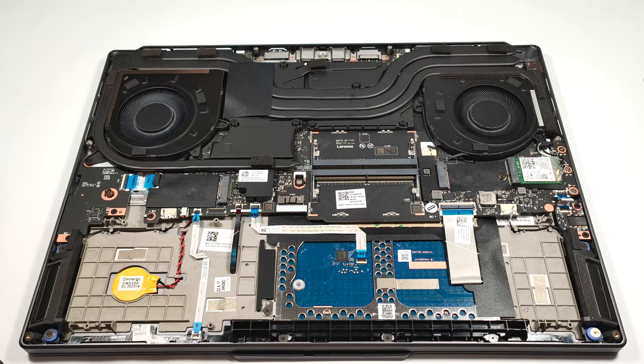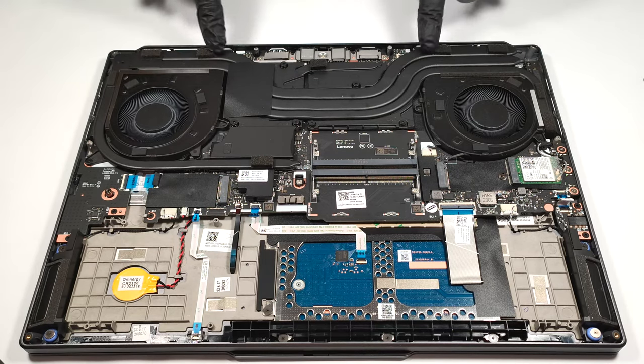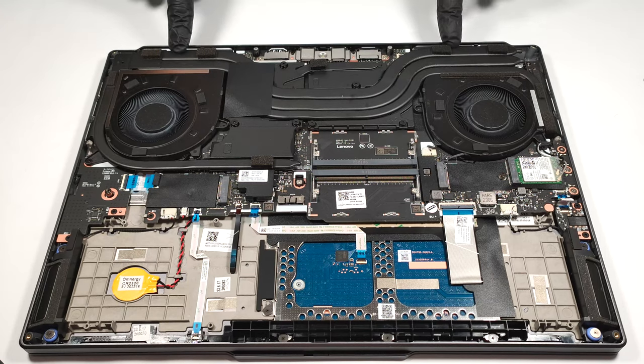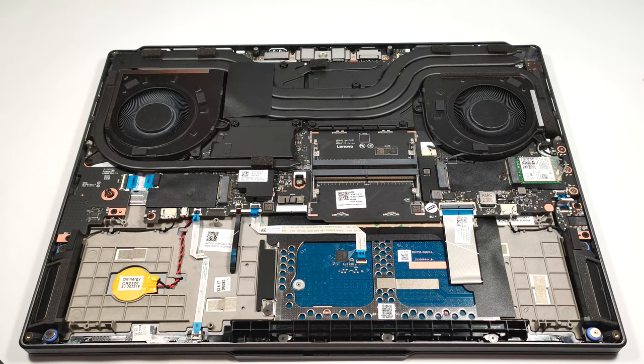The cooling system seems promising. It comprises two fans and three heat pipes shared between the CPU and the GPU. There is a fourth one that is dedicated to the graphics card. We can also see four heat sinks and several heat spreaders.